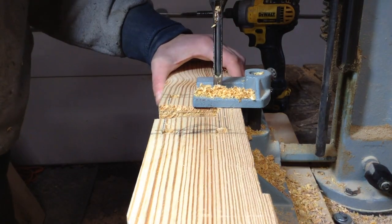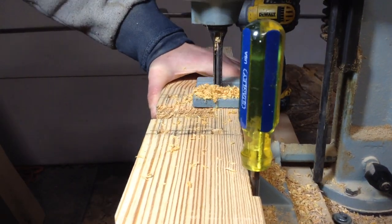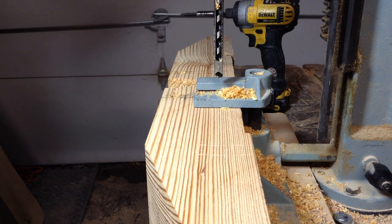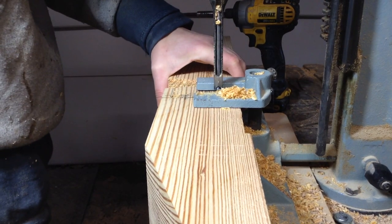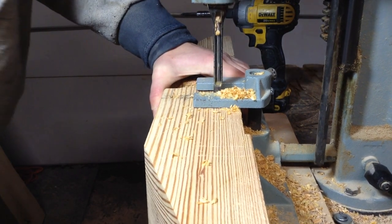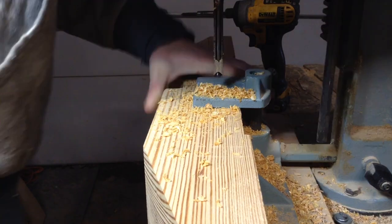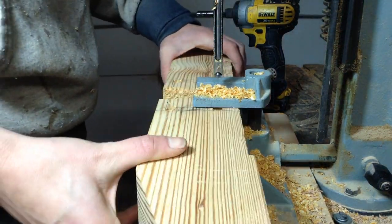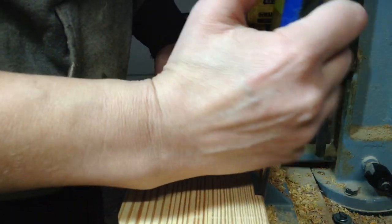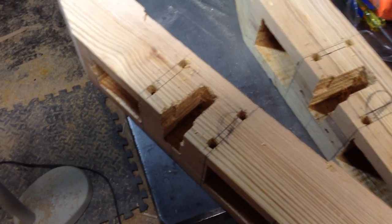Not only do aprons hold up the table top, but aprons and stretchers also keep the base stable — very important especially with something like this where you're using mechanics to raise and lower over time. I wanted this base to be as heavy and stable as possible for when the linear actuators raise and lower, and also when the table is lifted in place. I actually really enjoy having a stretcher there — I rest my feet on it, so it's also a comfort thing.